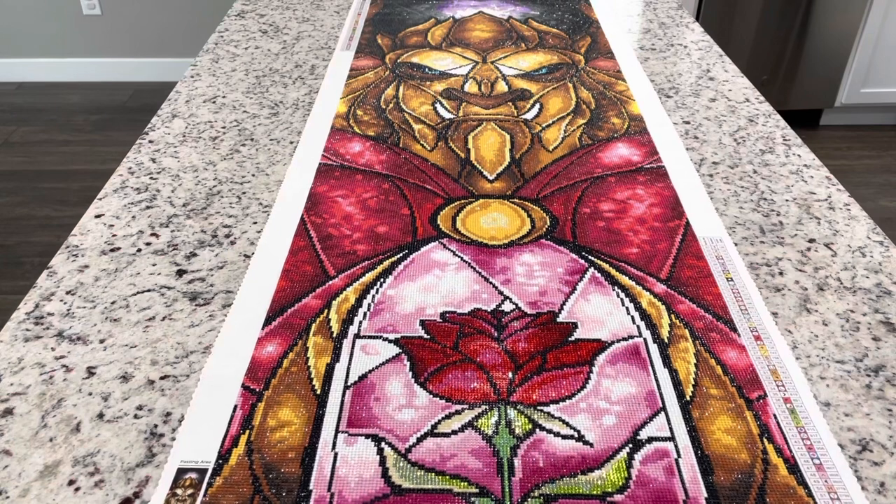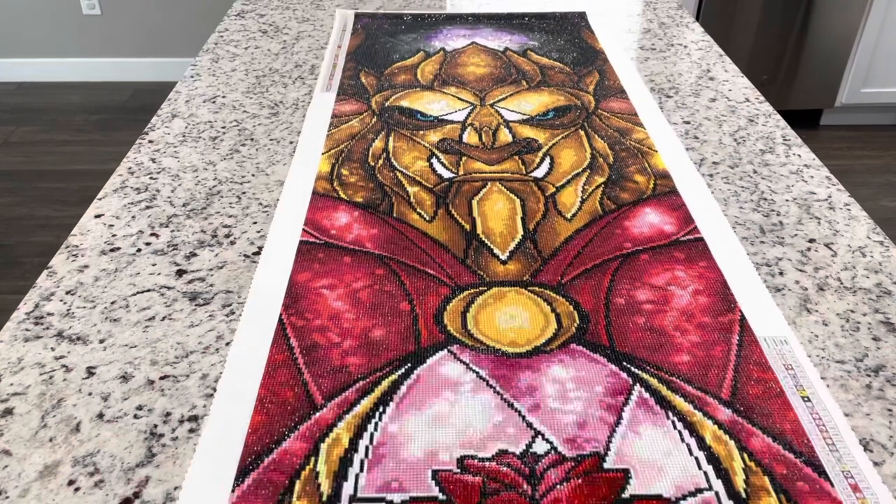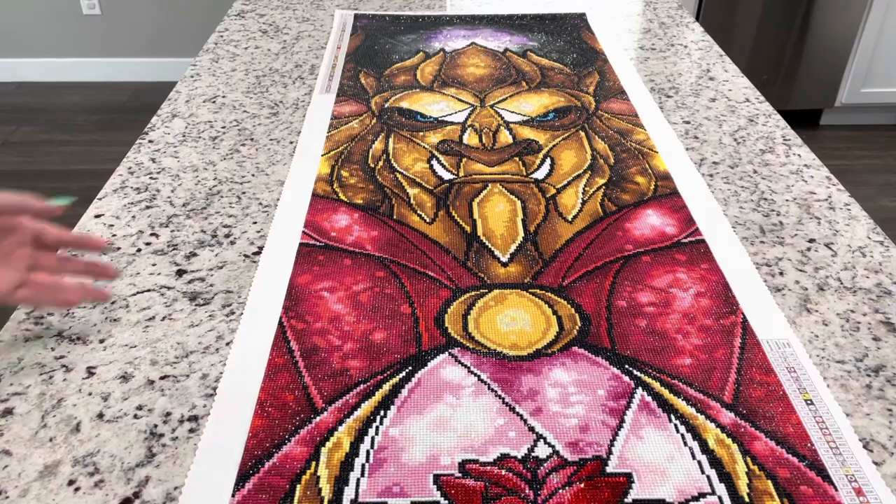I don't even know if I can get this fully on camera, but I am so thrilled with this. It is just so beautiful. His eyes are so intense if you just even look at them.